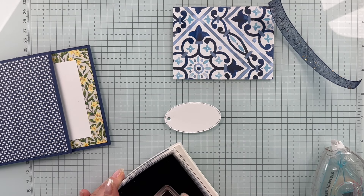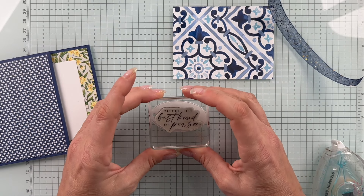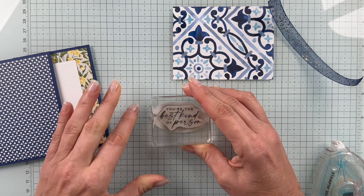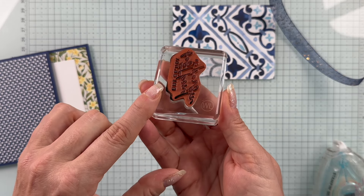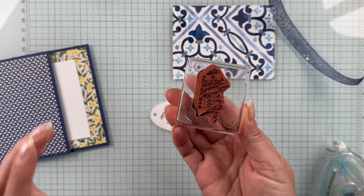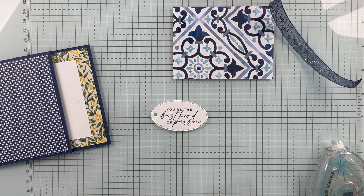Let's go ahead and add our sentiment so that we can string this through as we set this up. I'm stamping 'you're the best kind of person' — I love that. I'm finding I'm catching an edge on here, so I need to be careful. If you're finding that you're catching that edge when you're stamping, you're probably rocking the stamp a little bit. If you know that's your style and you can't fix it, wipe that edge off before you stamp — that's the trick. That'll save you so much in the long run.